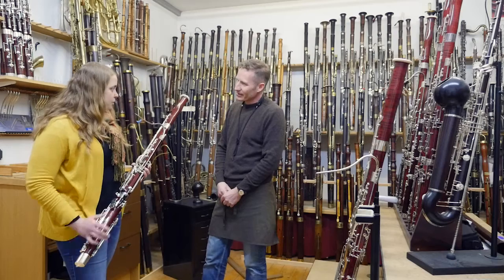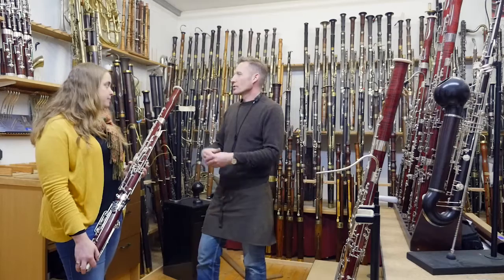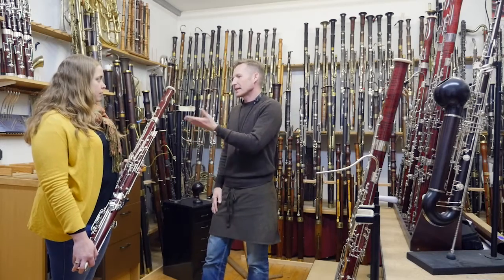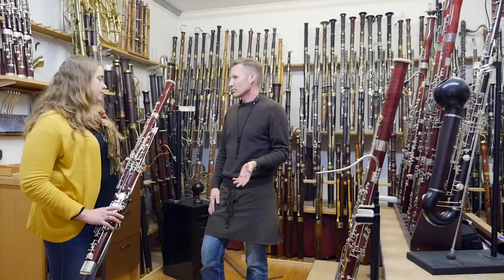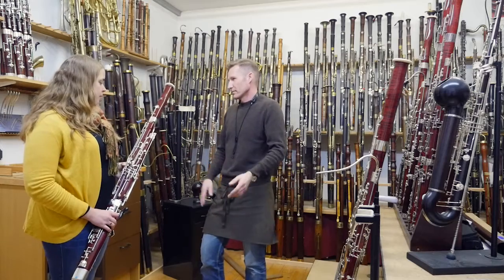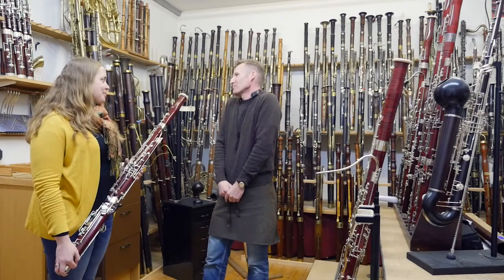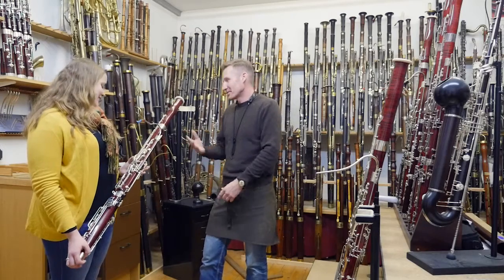At the moment you can get the Walter bocal or the Wolf bocal with it — you can choose. Normally, when a person from outside of Germany orders the instrument, we put in a Walter bocal by default, unless there's a specific wish for a Wolf bocal. No Kronwald bocals yet — we have our own bocals, we don't need one. Could be in the future, I don't know. But for now, Kronwald comes with a Walter or Wolf bocal.